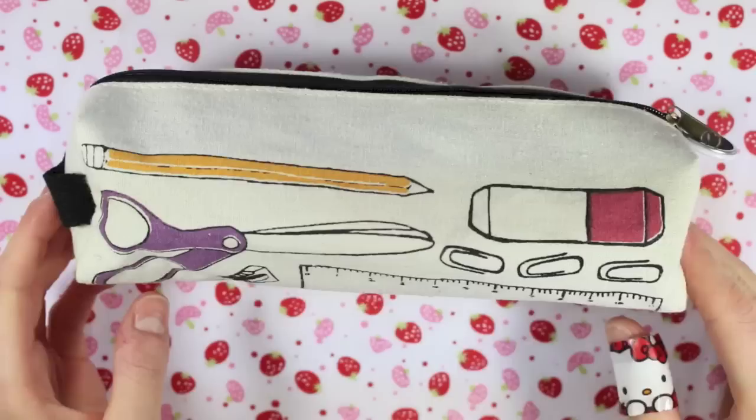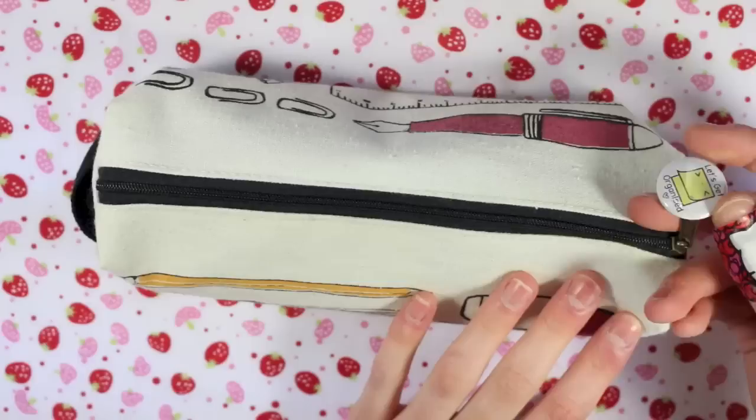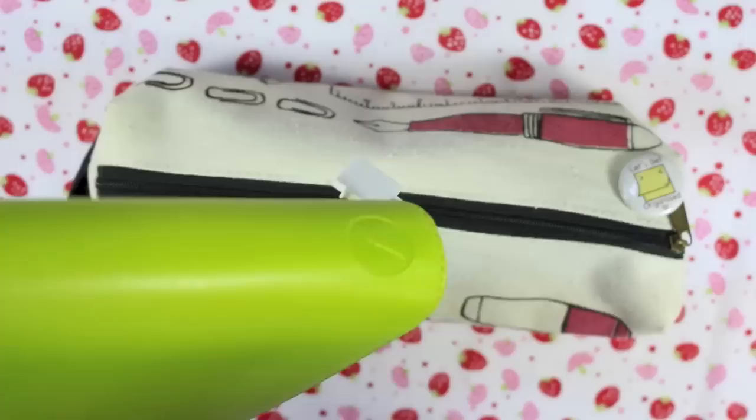So the pencil case itself you might recognise — it came in my January Brimbles box. I absolutely love it. As soon as I got it I moved straight into it and found no problems with it whatsoever. It's the perfect size. On the zip I have a little badge with a post-it note on it that says 'let's get organised', which was a freebie that my friend Ruth put in my order from Kauai Studios. I've also got a little matching post-it note charm from her shop on my planner — I'll leave a link to her shop in the description because she does some really cute charms.